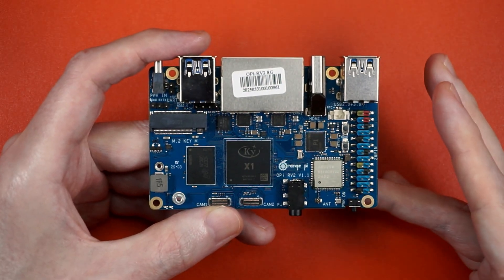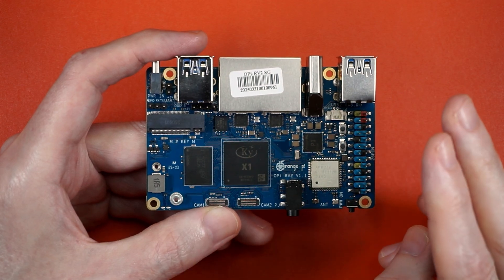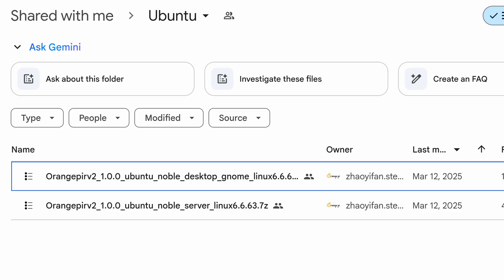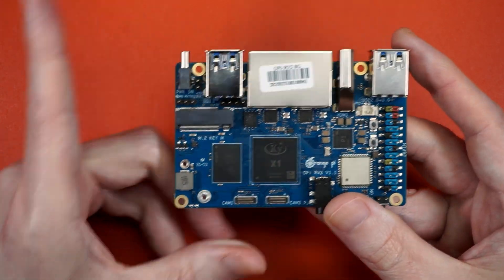But why am I interested in an RV2? Two things. One, it's cheap. Two, Ubuntu released a developer image and they included a desktop — and there's no way I'm not going to have a go at that.